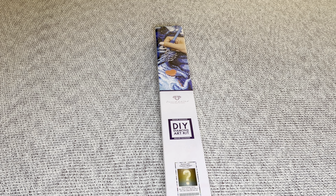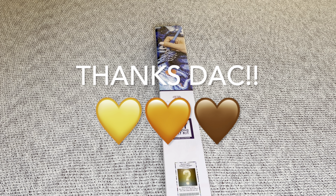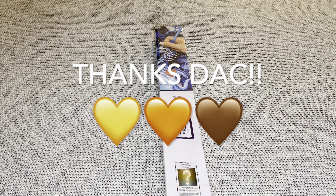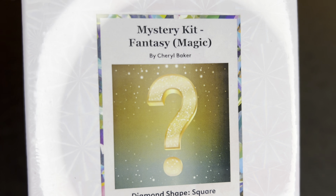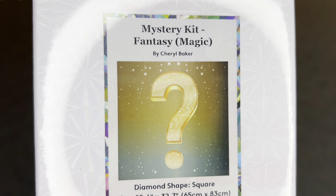Hey you guys, welcome to my channel Nurse Rachel and Crafts. Today I have a sneak peek for you from Diamond Art Club. Thank you for sending this beauty over for me to share. It is another mystery kit from Diamond Art Club and it's by Cheryl Baker.